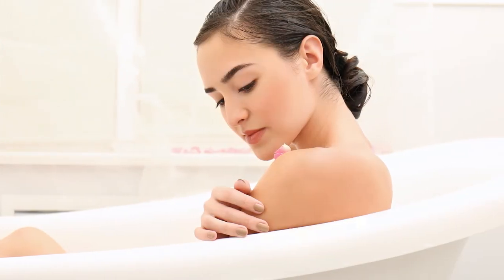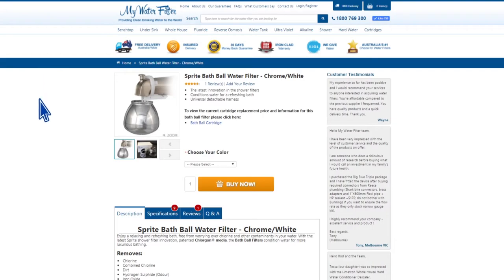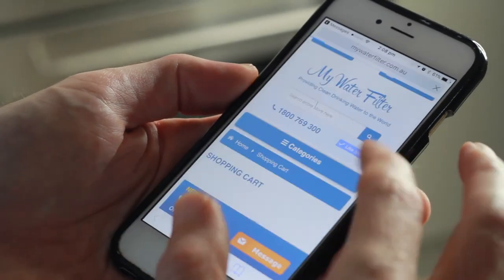The Sprite bath ball protects your skin's natural oils and stops it from drying out and wrinkling, leaving you with softer, smoother skin after every bath. And when you purchase your bath filter through My Water Filter, you will automatically be notified by text when your cartridges need to be replaced, so you don't even need to remember.